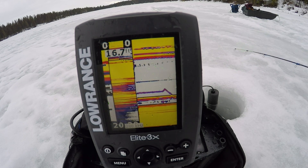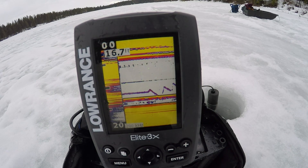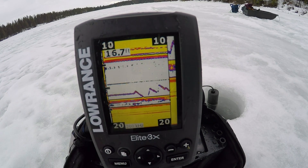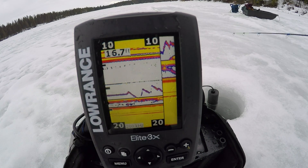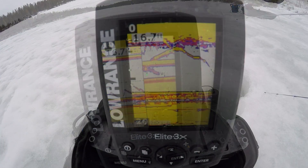If you're fishing deep water — like when I fish for lake trout at around 100 feet — you can use the zoom feature to zoom in on the bottom part of the water column. You can see my jig right now; I'm zoomed in on the bottom, and that's a fish coming up to it.